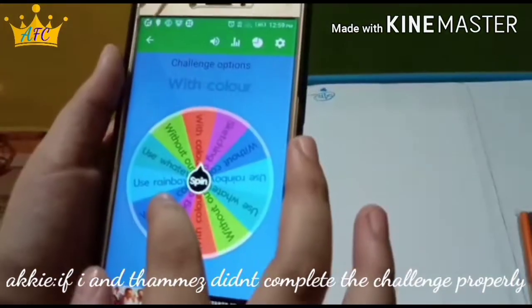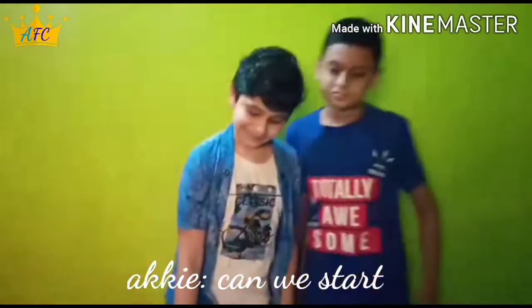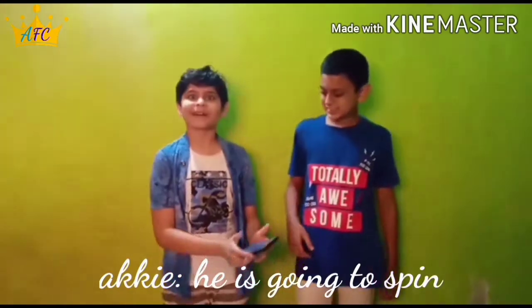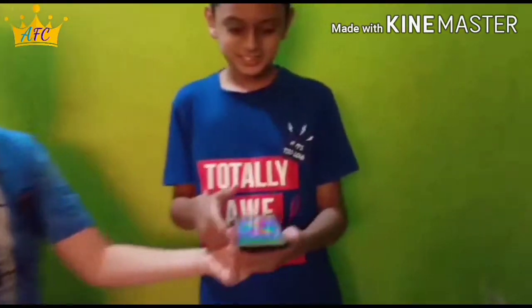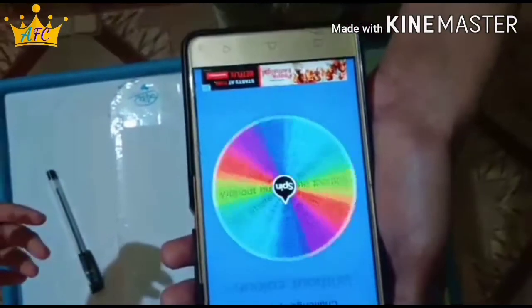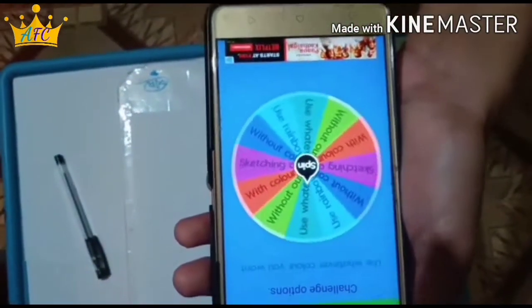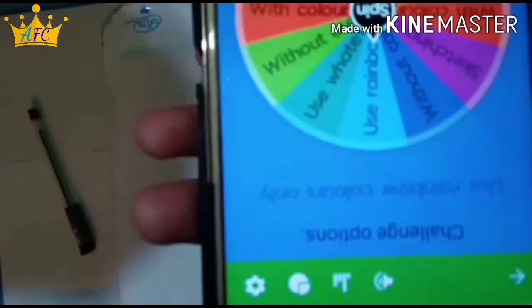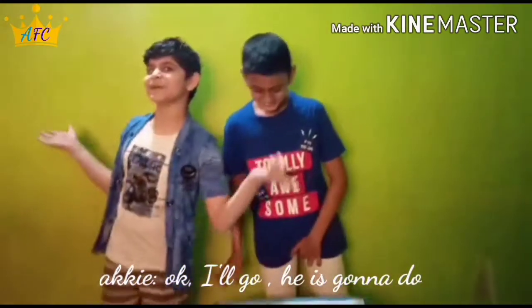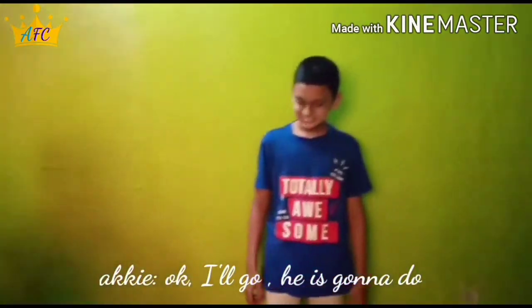Okay, let's start. Spin it! Rainbow color — solely no rainbow color. Okay, now spin it again!